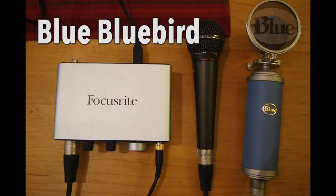So that was the Blue Bluebird, powered with phantom power from the Focusrite USB interface. Now we're gonna switch over to the onboard mic of the MacBook Pro.